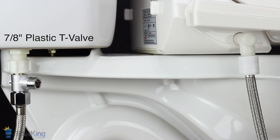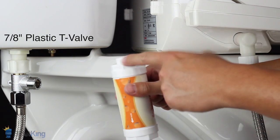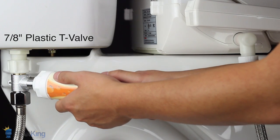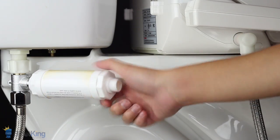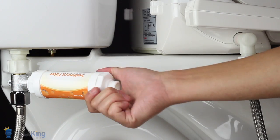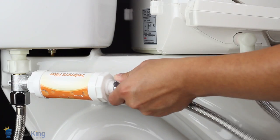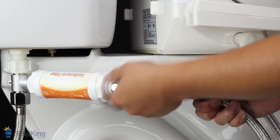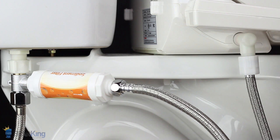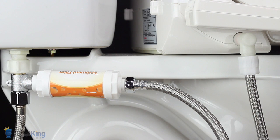To install or replace the water filter, make sure the shutoff valve is closed. Hand-tighten the female end of the filter to the male end of the T-valve. Next, connect the bidet hose to the male end of the filter. Position the filter against the toilet for the best results.